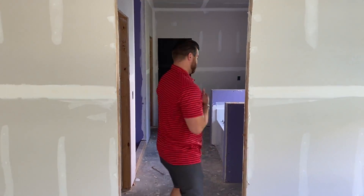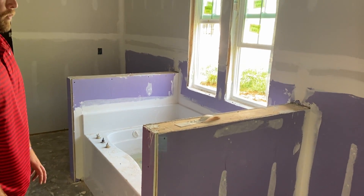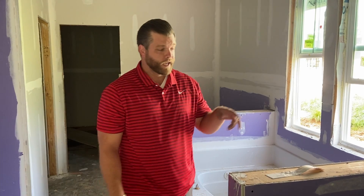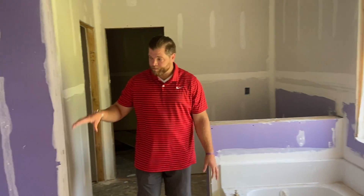Moving into the master bathroom, you can see the purple sheetrock, which is for water penetration resistance — making sure it's waterproof so that if water gets behind the tile or any of the backing, it's not going to create mold long term. This client has two separate vanity sinks and opted for a separate tub and shower combo.